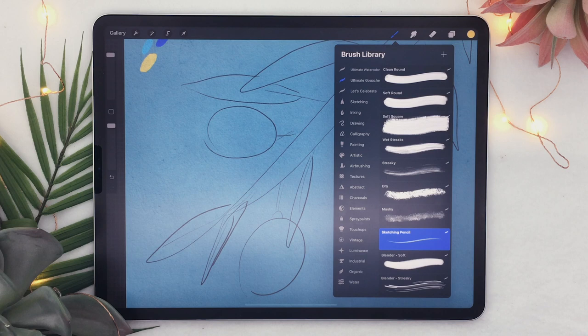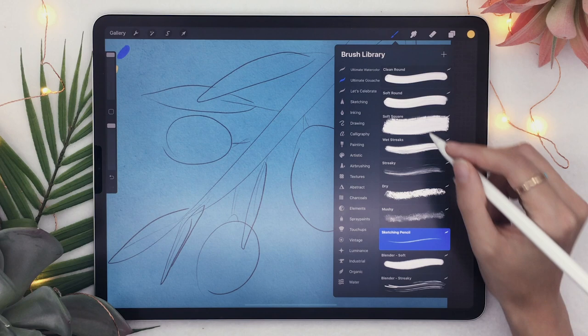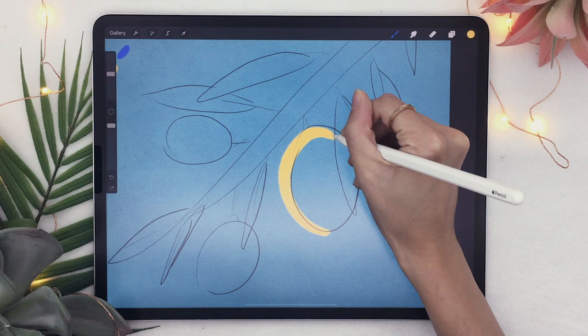You can use any brush you want, but I like having a realistic paint feel to my lemon tree and these brushes do a really good job of that. If you have this brush pack, go ahead and select Soft Square, and you're just going to outline the lemons and fill them in really quickly. You can also add some pointy ends to your lemons.